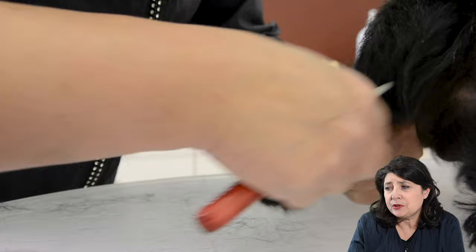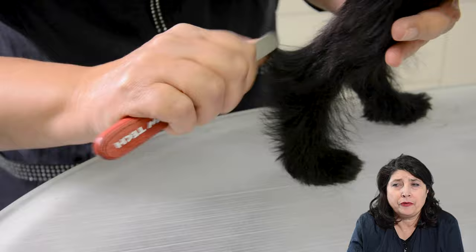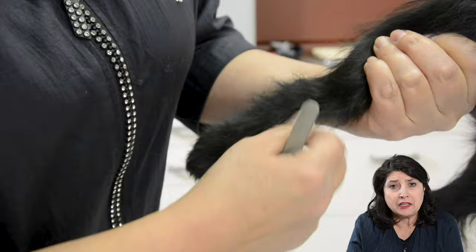Here I'm switching over to the solid stripper, because with the fine hairs on the legs which are long and fine, it's easier to grab them with a solid stripper. The solid stripper is comparable to a stripping stone.